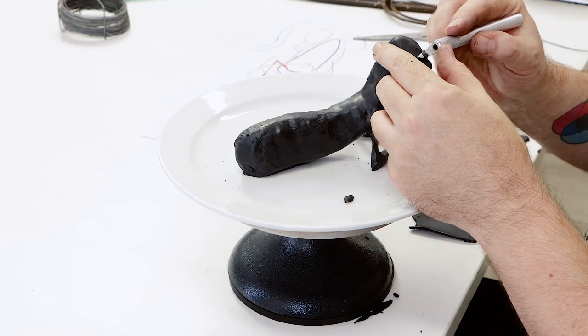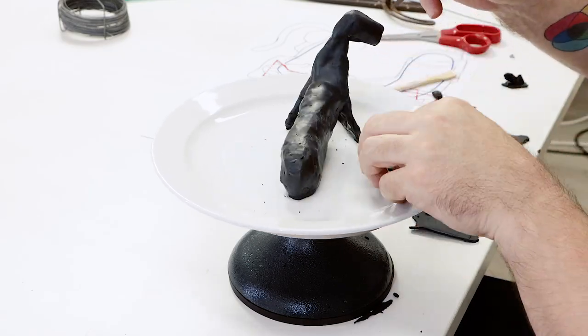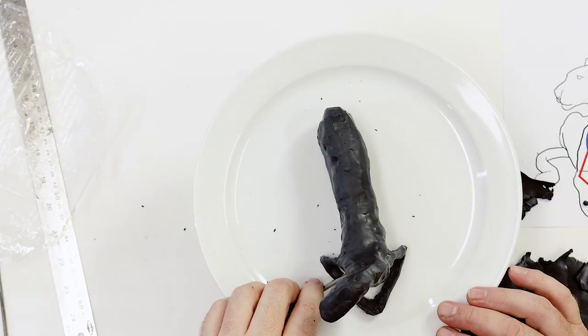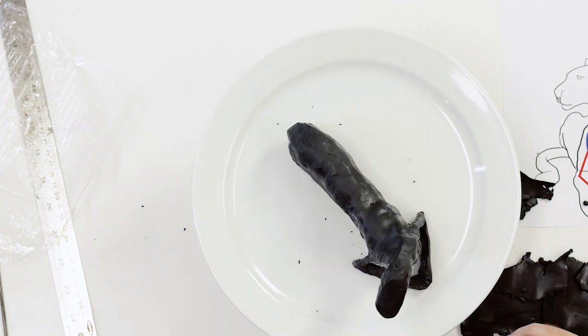This is the first stage — we can now bake the armature for one hour at 130 degrees Celsius, and that's 266 degrees Fahrenheit for our American friends.